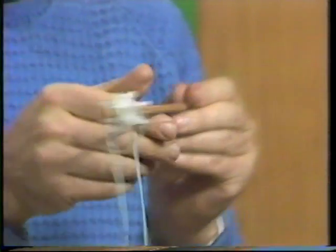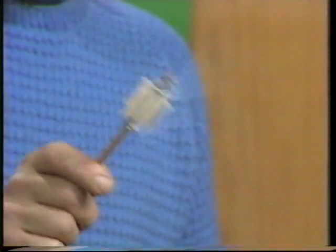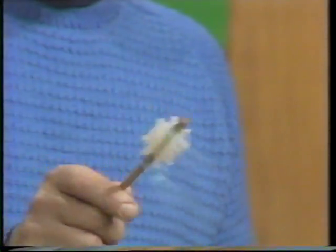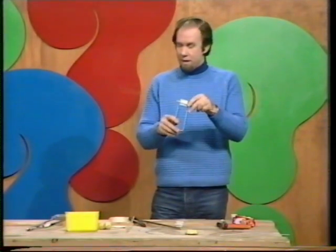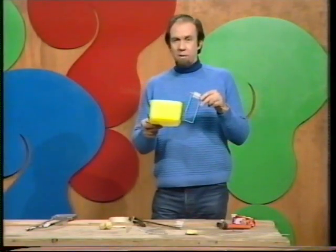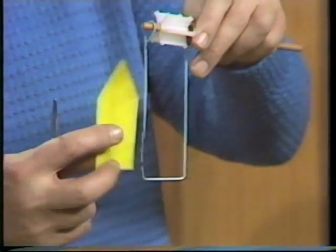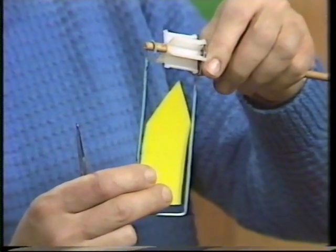That's the beginning of the rattle — we're going to spin it like that. For it to make a noise there has to be a beater in the middle. You can make that out of cardboard or tin, but the best thing is the side of an old ice cream container. Cut yourself a piece that just fits inside the frame, then trim the end to a point.